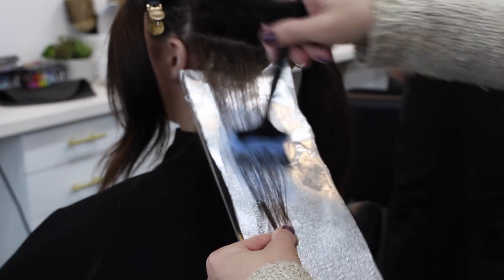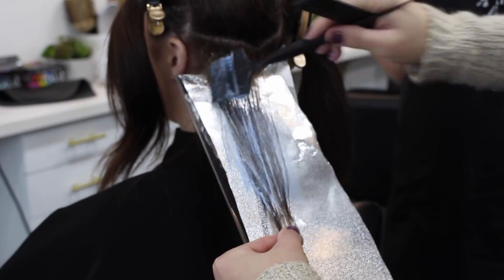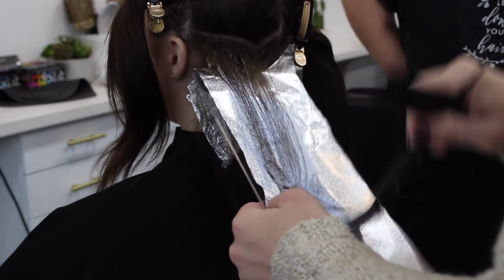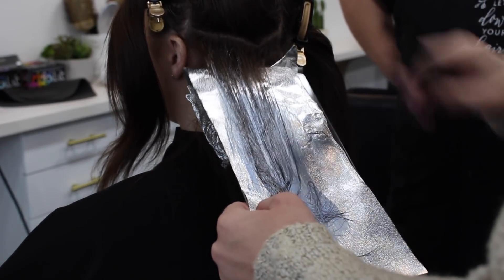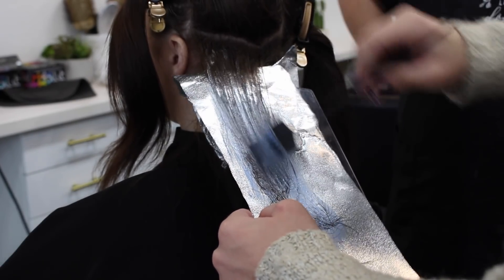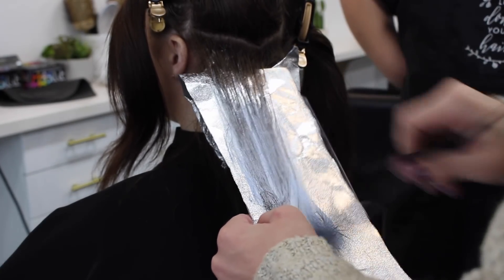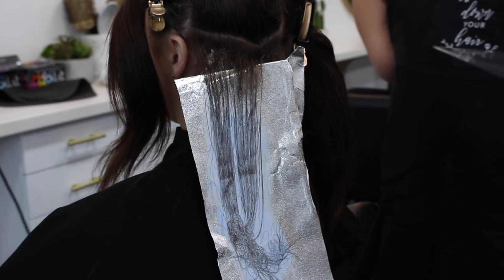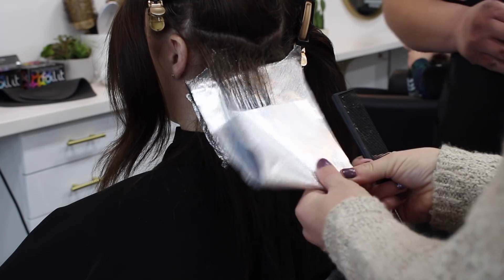I am doing the same thing going up and, as you can see, I am working on a diagonal pattern — one side on the left, one on the right — and I'm zigzag bricklaying those foils. I hope that makes sense, but you'll see the pattern as I go along. I am once again feathering up into that back comb, diffusing that line, just making sure that it's very blended.